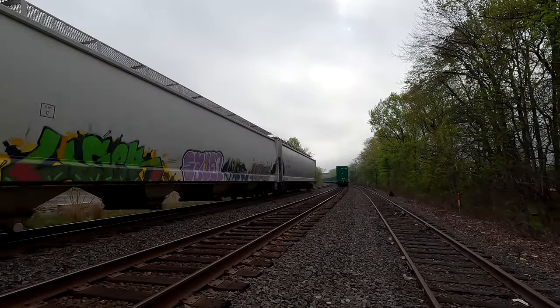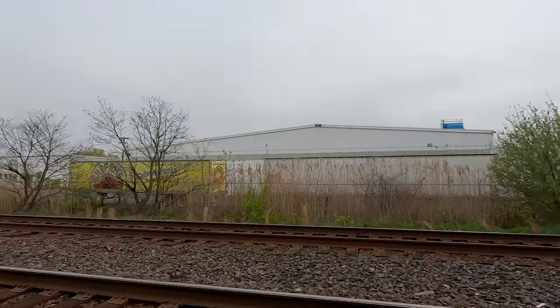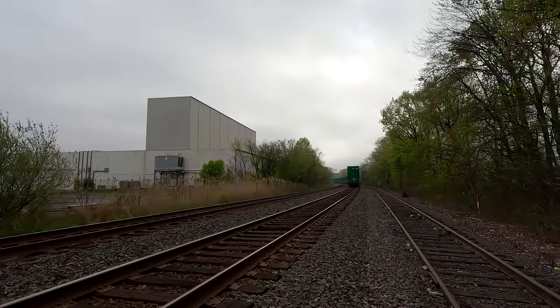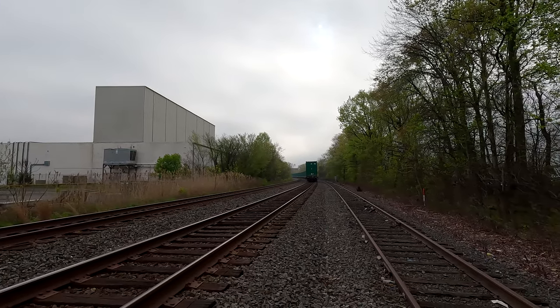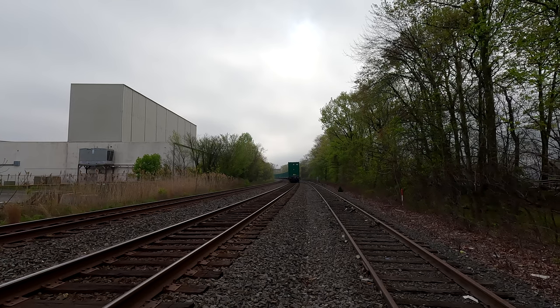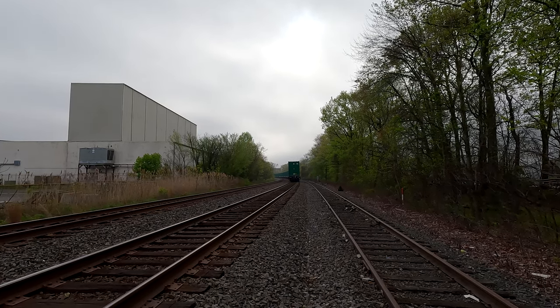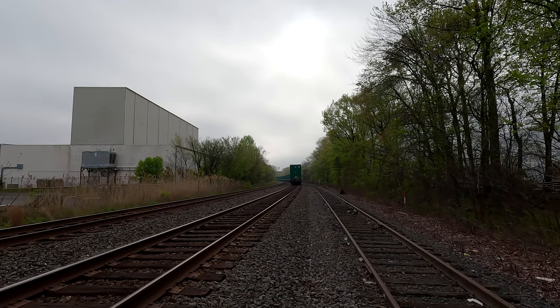All right, party's over for that train. Let's see if that train is going to take off now. Is he going? Nah, he's still sitting there.